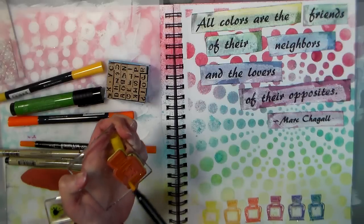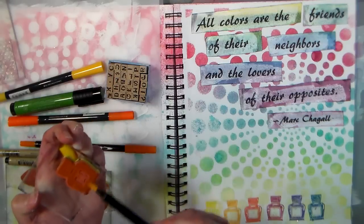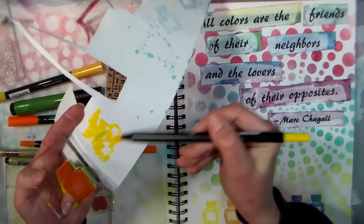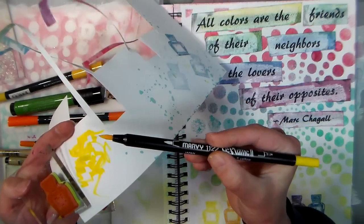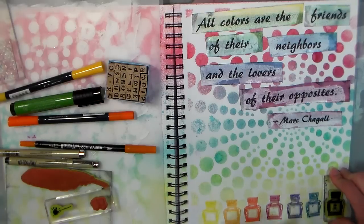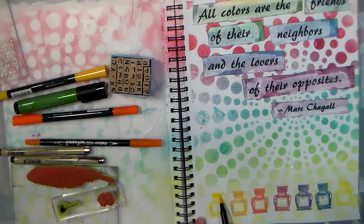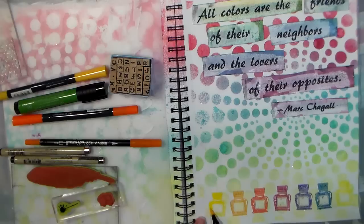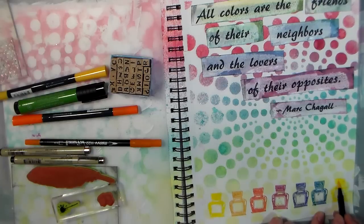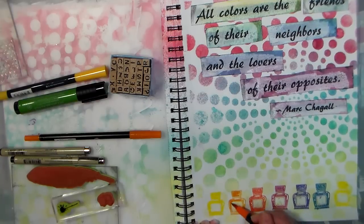Another thing I want to share: if you are using a marker and you notice you've got some color on the nib — say you got some green on the nib — what you do is grab a scrap of paper and scribble it until it comes clean. You want to do that right when it happens, so you can remove it before it sets. Now my nib is nice and clean. You can also go back over your stamped images with your markers and add a little more color if you want it brighter — you can really go over it again and get a super bright look. Yellow is the hardest to show up because it's such a light color.